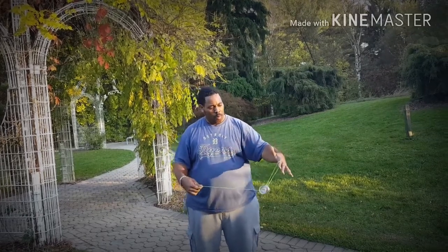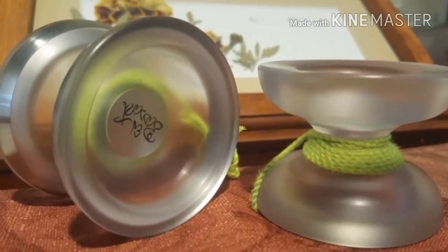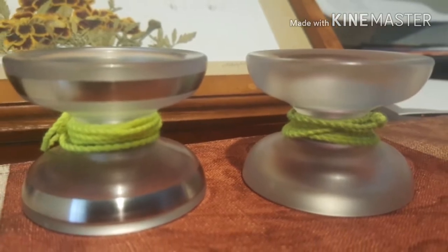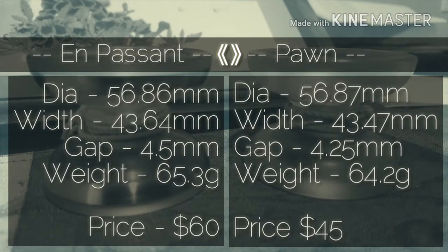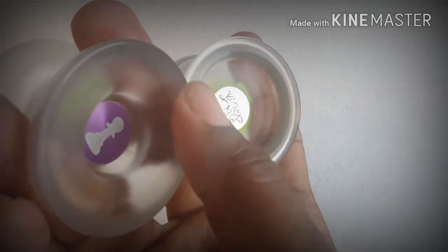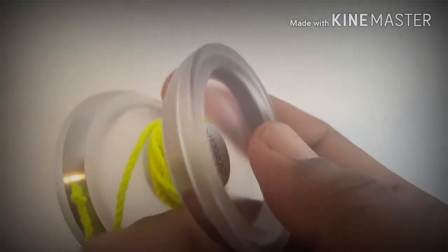However, the yo-yo has the soul of a different one. You can't discuss the Impossion without bringing up the Pawn — they have almost the exact same dimensions, characteristics, and feel, with the Impossion being just a bit more powerful. Both feel almost exactly alike in the hand, and as far as the stats are concerned, it's marginal. The biggest difference is the cup: the Pawn has a thick-walled cup, whereas the Impossion has a thinner cup, which makes it much easier to do finger spins.